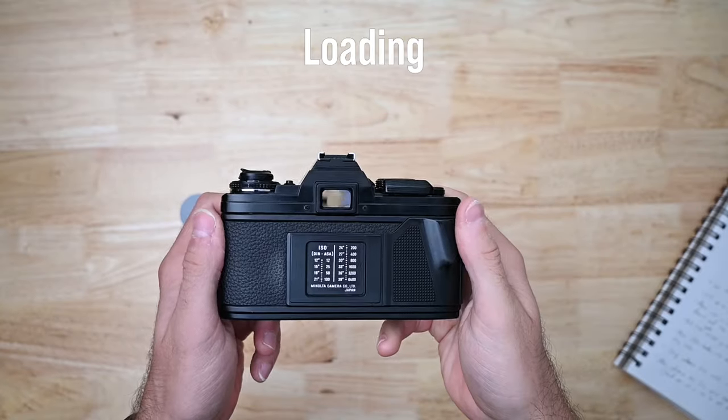Hey, what's going on guys? Going to make a short video on how to load and unload the Minolta XM100. Here we go, time to load.